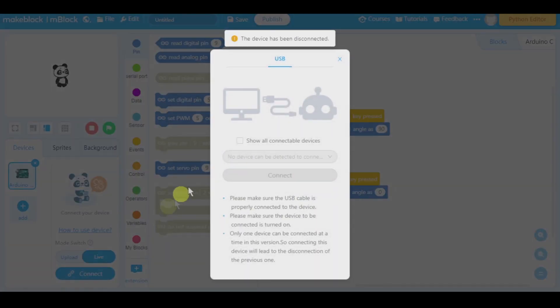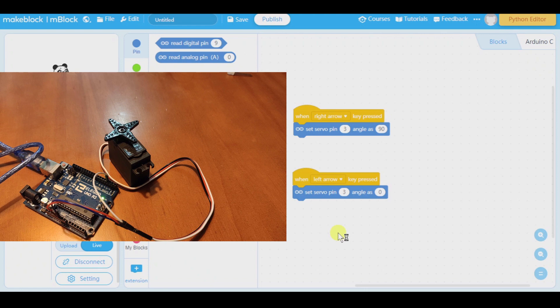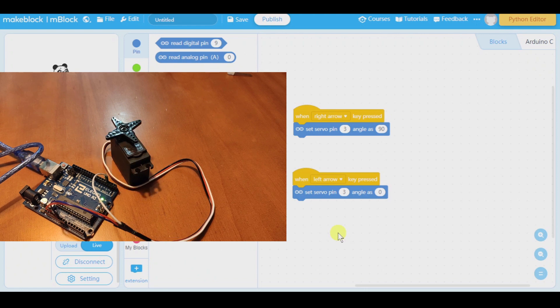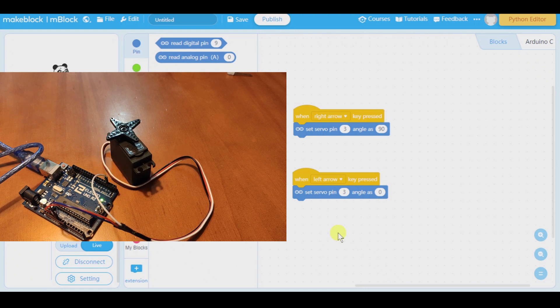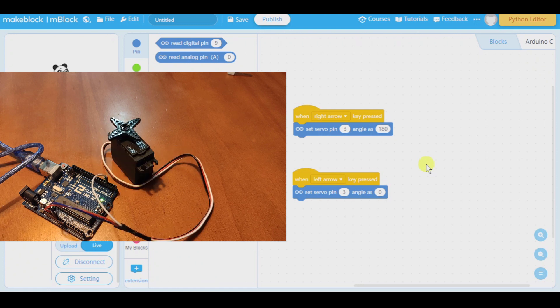Connect, and let's see. Right arrow — nothing. Left arrow — it moves, as you see. Now right arrow, left arrow — it turns 90 degrees. Let's see if we can make it turn 180. Right arrow, left — perfect. Right, left — fantastic. So that works, and now we're going to create our car park barrier.